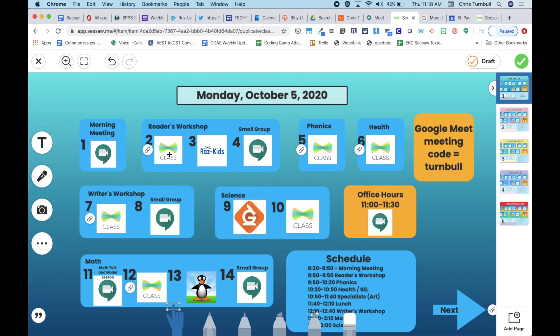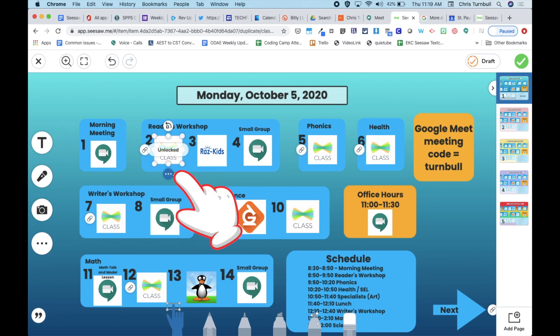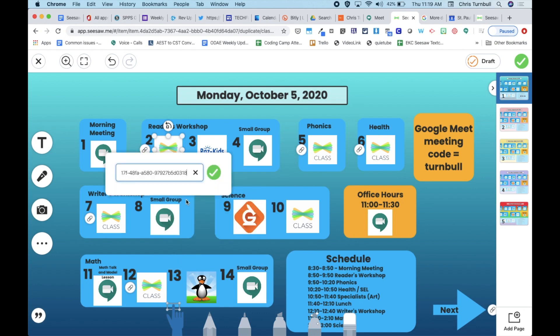You can come back into your activities and update those activity links with your new activities for this week for Monday. Tap on the icon, go to the three dots and unlock it, then go back to the three dots and tap on Link. Delete the old link by highlighting it and clicking Delete to remove it.